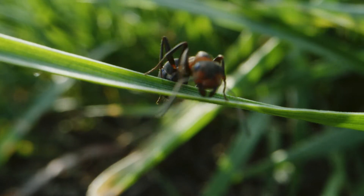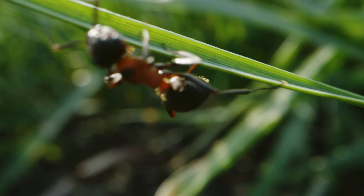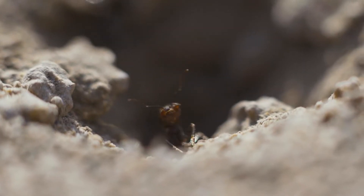Red imported fire ants and harvester ants are both known for painful stings, and they can leave unsightly mounds and bare patches in your lawn. Luckily, you don't need harsh pesticides to get rid of them.